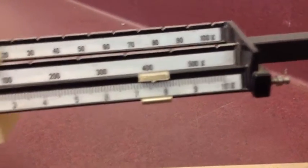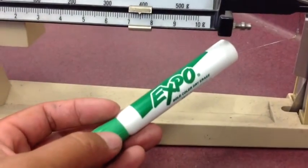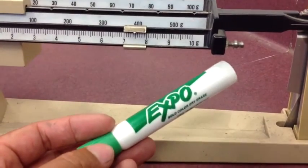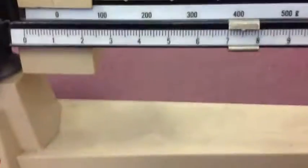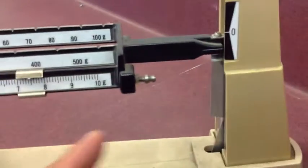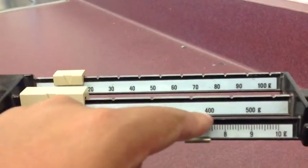And that's basically how you use the triple beam balance. If you have any questions, let me know. The important things to remember: start with a zeroed balance, move the biggest weight first, then the second biggest, and the smallest last. Always start with the biggest weight first.